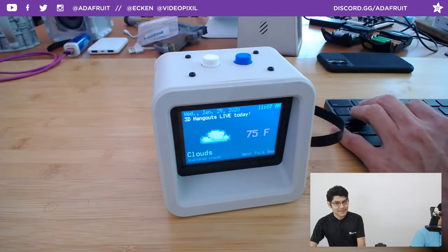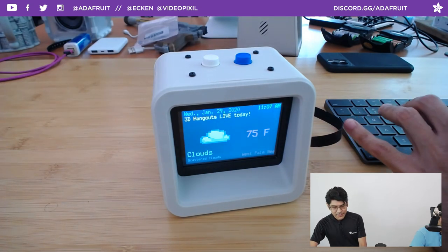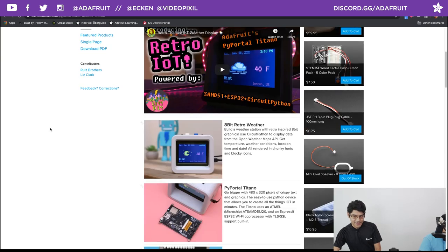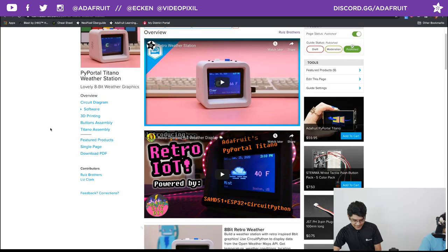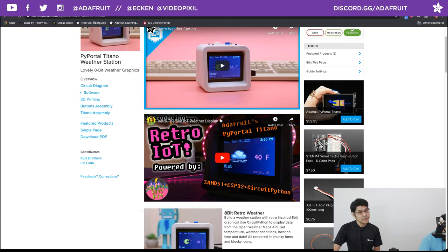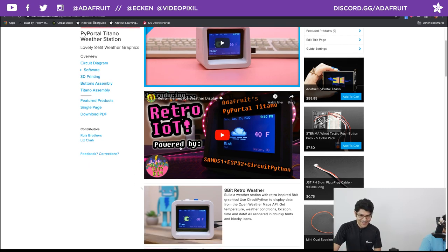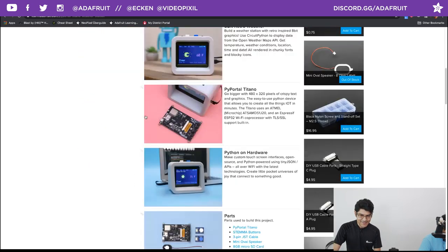We put together a learn guide you can check out at learn.adafruit.com — we just published it. We also have two videos: a project overview video that's about two minutes long, and a really good code explanation by Liz Clark, both up on our YouTube channel. It's all listed there in the learn guide.